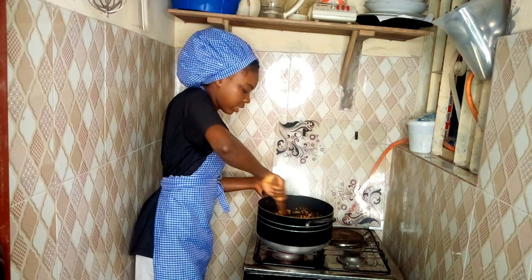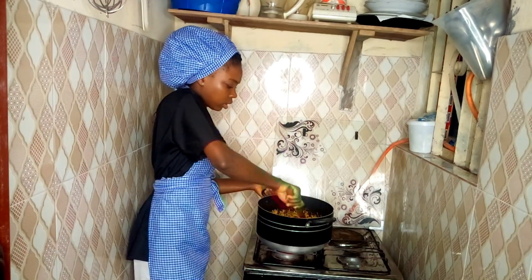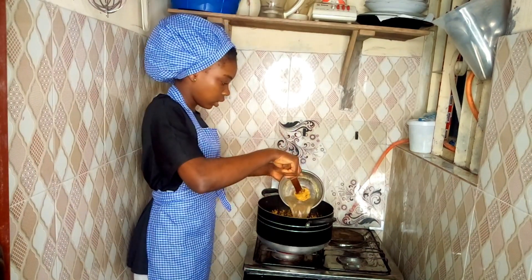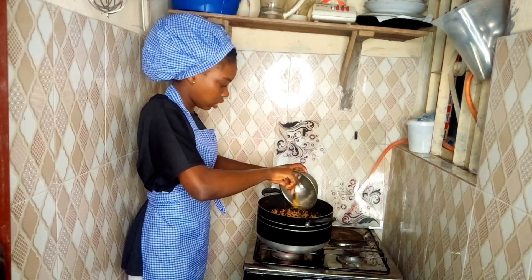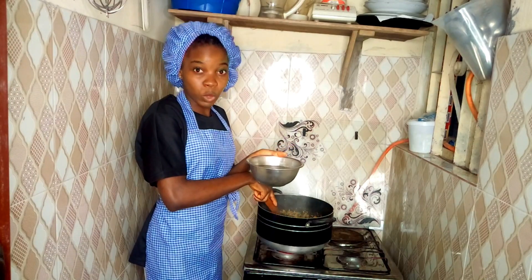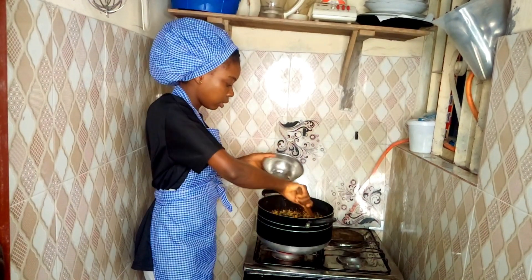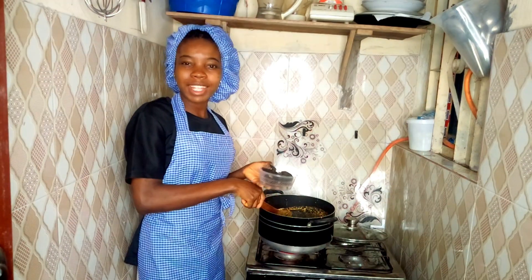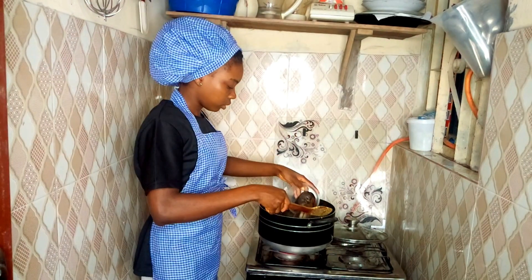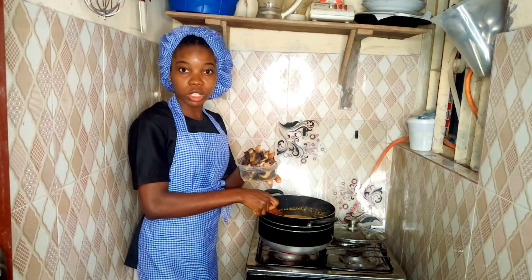I'm now going to thoroughly mix everything together. After mixing it properly, I'll be adding my stock water. The stock water I added will not be enough to cook my soup, so I'm also adding a cup of water. I'll start by adding my smoked catfish, then my beef, which we call 'unam', and then my properly washed snail.